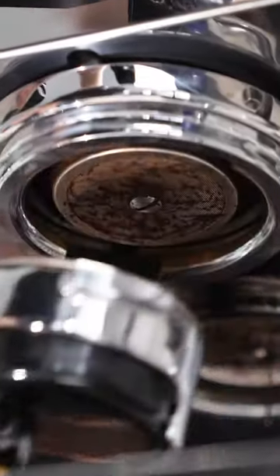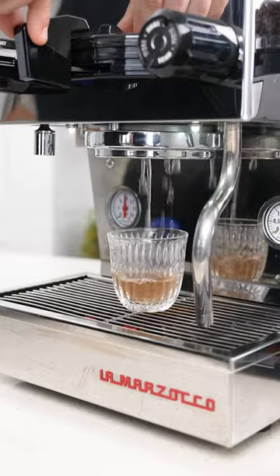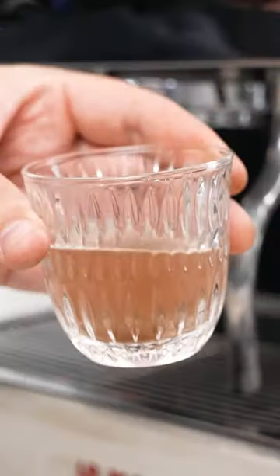After each use, coffee particles get stuck up in the shower screen — that's that mesh bit on the top here. And you can see that when you flush it, the water in your cup runs brown. When you don't flush it, you're making your next coffee with this water. So you have to do this before each coffee to make sure the water's clean.